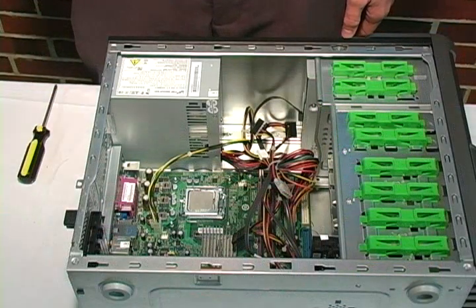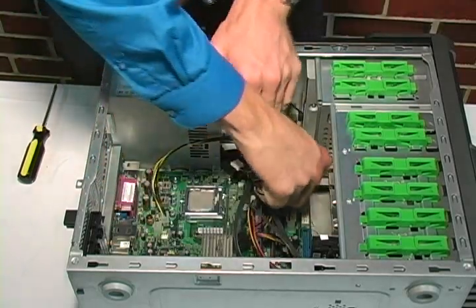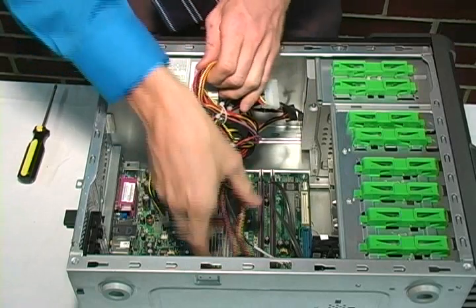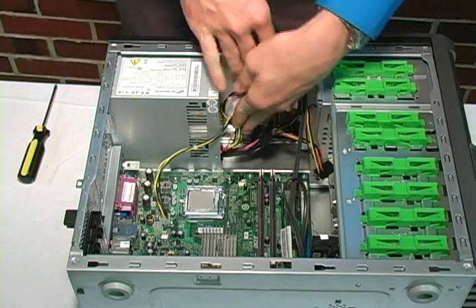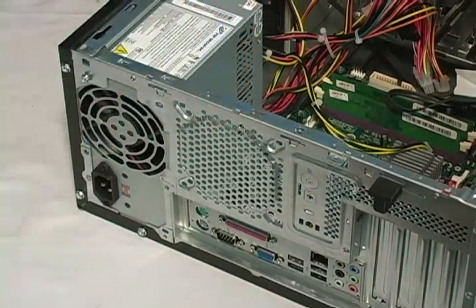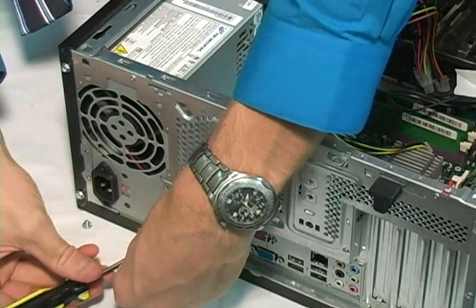The next step in disconnecting the PSU is to remove all the connectors — the power connectors for the motherboard, the SATA connectors for the drives — and ensure they are free from all other cables for easy removal. The next step in removing the power supply is to undo the screws that hold the power supply in place, located at each of the four positions.